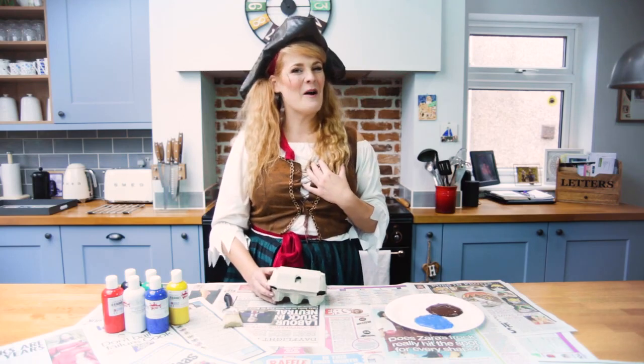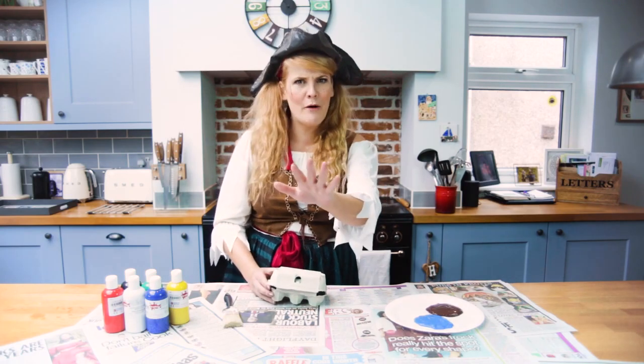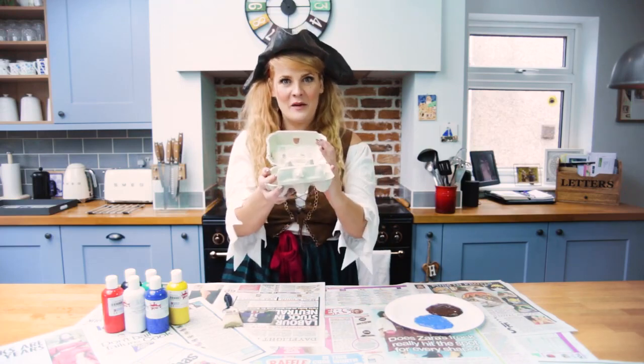Ahoy me hearties! I'm Pirate Polly and today we're gonna be making treasure chest egg boxes.